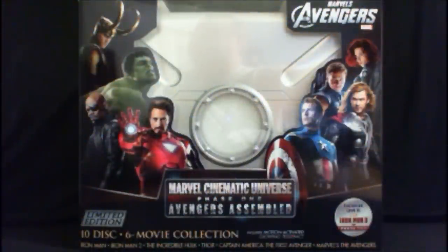Hey there, cats and kittens, and thanks for tuning in to another episode of the Monkey Boy Presents. Today I'm happy to bring you a special presentation — my very first unboxing ever — featuring the Marvel Cinematic Universe Phase One Avengers Assembled Limited Edition 10-disc, six-movie collector's set. Yeah, that's a mouthful, but it's awesome.